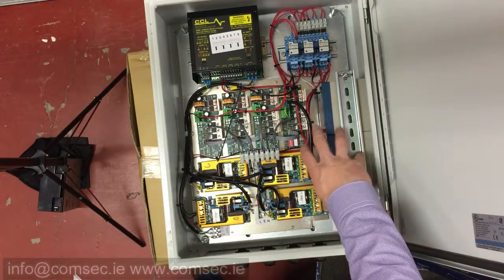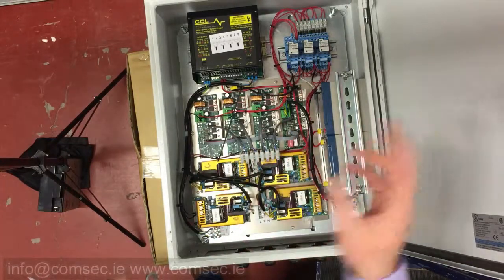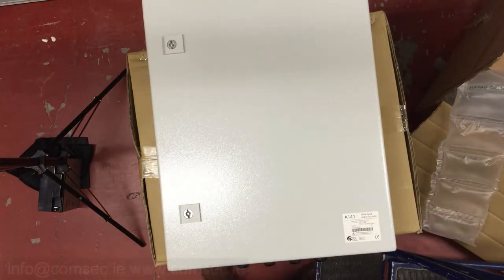That's a brief insight into the control unit that goes with the A141. The non-battery-backup version is pretty similar — it just doesn't have the batteries or charger, and it's a straightforward on or off. Any questions, give us a call in the office or email info@comsec.ie. That's a brief overview of the control box for the A141 wide area sounder.